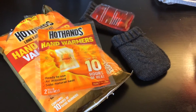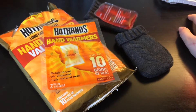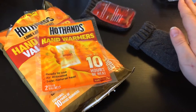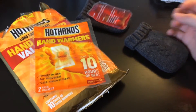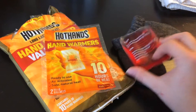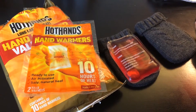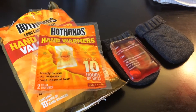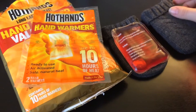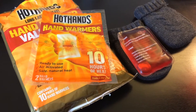Hi everyone, so today's video is going to be sort of an impromptu, very quick tip video. It's not quite the video I planned on having up, but because of the weather right now, the video I'm planning on having up is actually delayed. I felt this was a really important topic, and that is how to keep your hedgehog warm if the power goes out. There are a lot of hedgehog owners on the east side of the United States, plus this is a good tip for pretty much anyone.